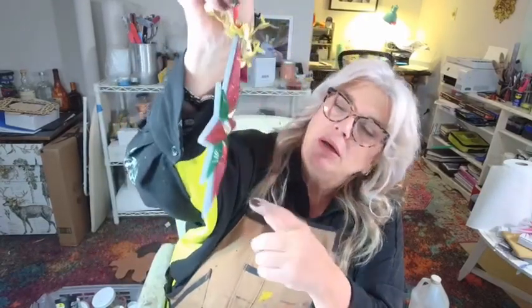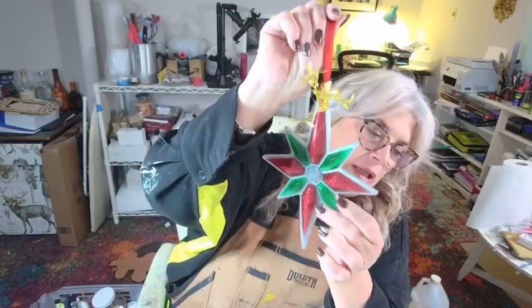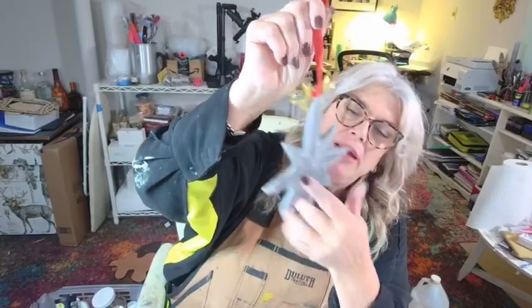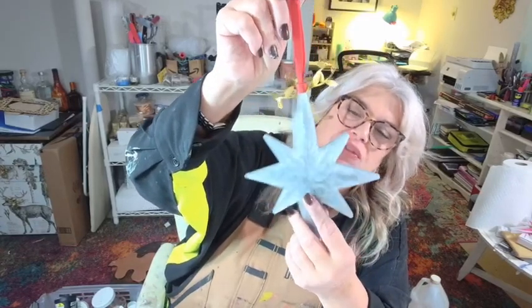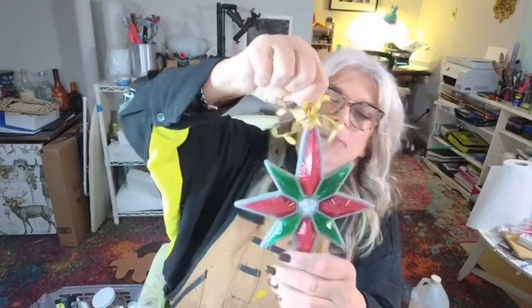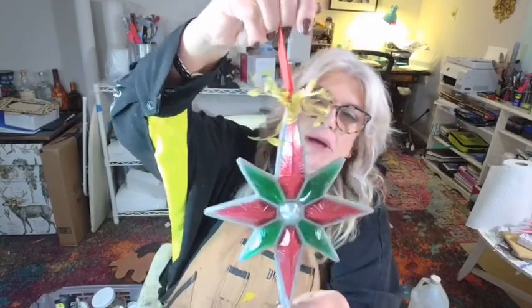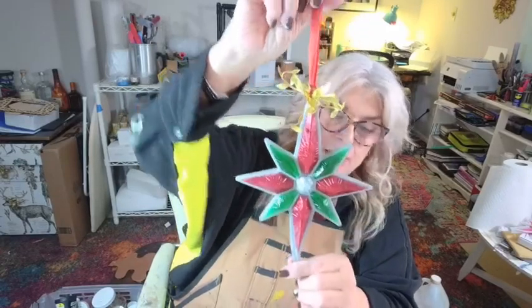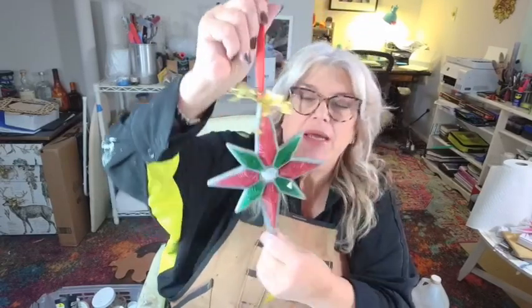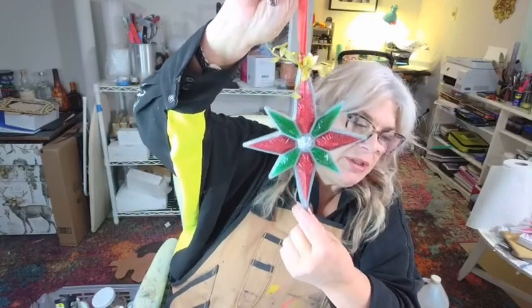Here is our big Christmas star pour — you saw me pour the red glitter, the green alcohol ink, and then on the back we used Art Resin epoxy pigment in True Silver to back the whole thing up. In the center of the star we used a little tinsel glitter mixed into the epoxy. I really love how this one came out. I'm doing one in pink as a gift for somebody.